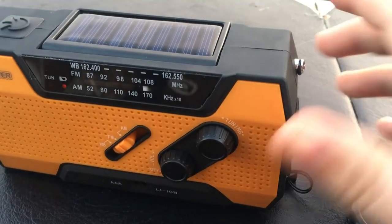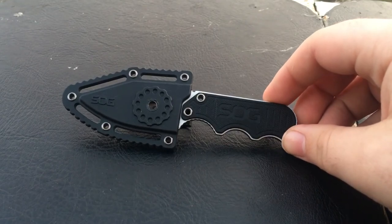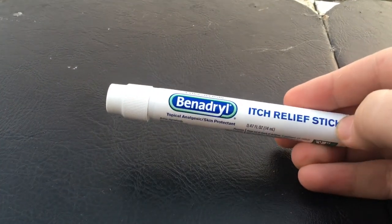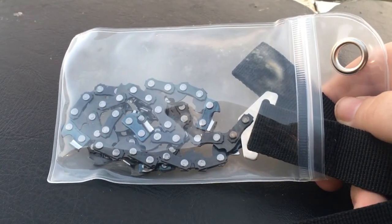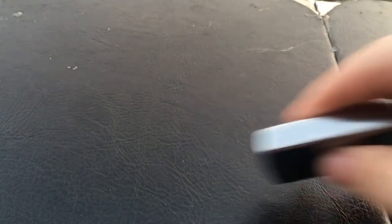Time for prices. The solar radio was $30 on Amazon. The SOG boot knife was $40 on Amazon — make sure it's legitimate SOG and not a Chinese knockoff. The snake bite kit was $3 at Academy on the clearance rack. The Benadryl stick was $12.99. The Zippo was $9.99, not counting the fluid — the fluid is about $1.79 per bottle.